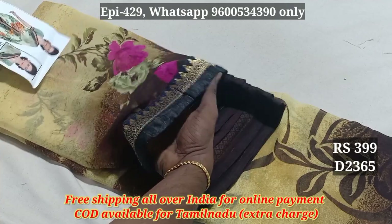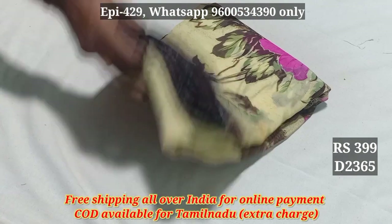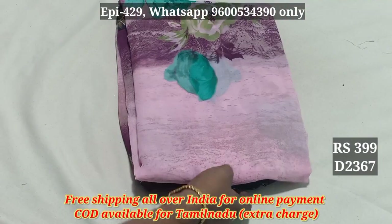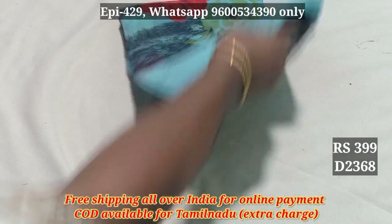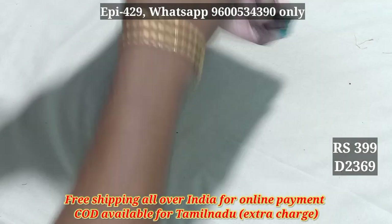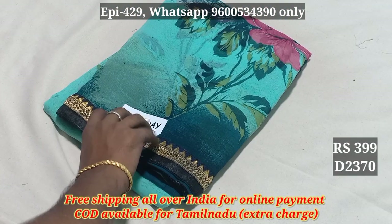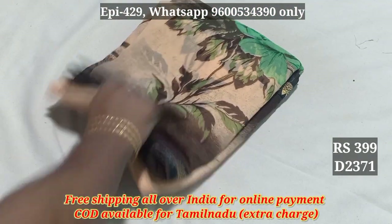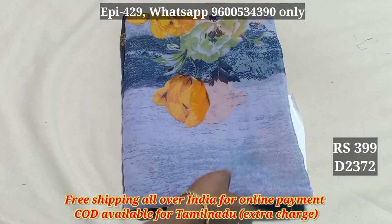This is a marble fabric — a marble transparent. I am going to add a marble fabric. The price will be 399, 299, 2368, 689, 2369, 2371, 2372. This is 399.